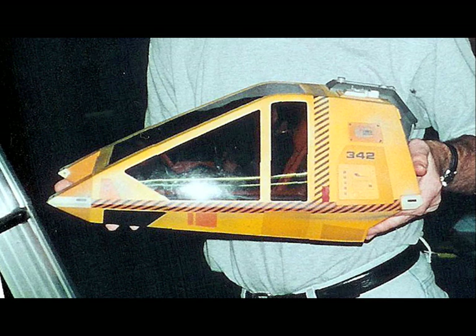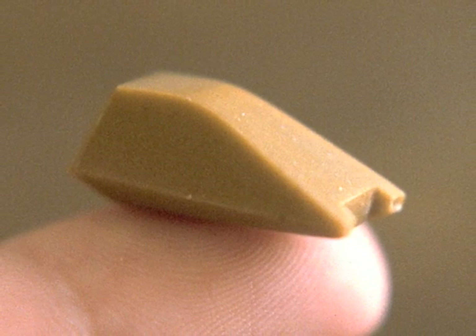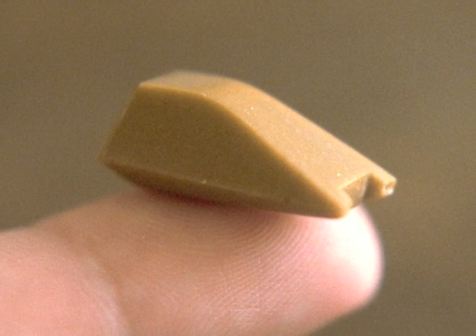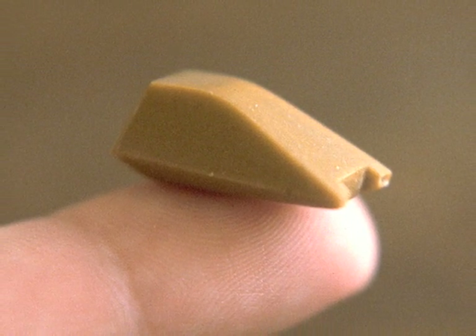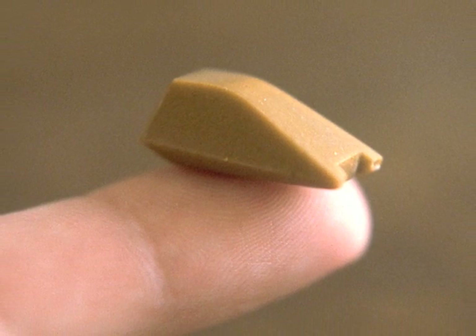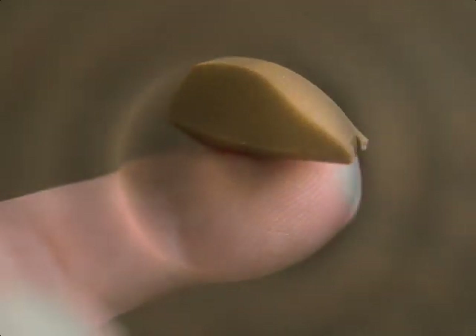This is the one model that was used for filming. There was one other smaller model, put together and built on the scale that it would fit nicely with the Enterprise miniature, and it had a watch battery and a little grain-of-wheat bulb so it could shine light on the Enterprise miniature and be all ready for filming. So pretty much that's about it.